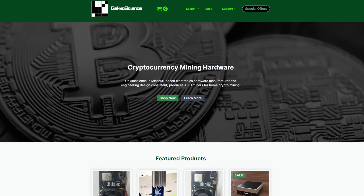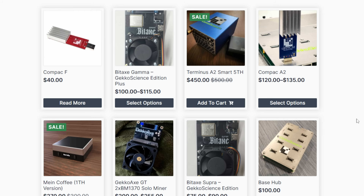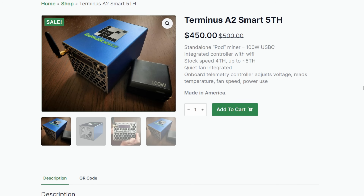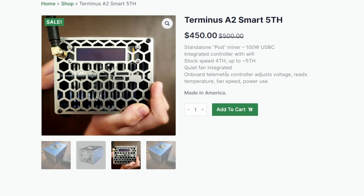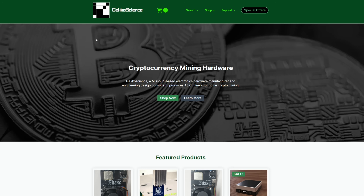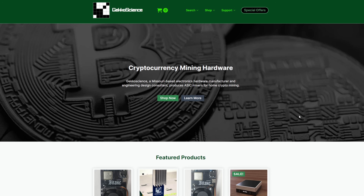We're over on the Gecko Science website. You can click Shop Now and it brings up all their products. At the time of recording, the Terminus A2Z is not on here - it hasn't been listed yet, we got an early version. The Terminus A2 looks super familiar - it's got the Gecko Science logo on top, that blue look, but with an antenna in the corner. That's a different version. You can see stock speeds are four terahash up to five terahash. Our current unit is actually coming in at six terahash and supports up to seven terahash, and we're going to test that out. By the time you're watching this, there will be a full product page available with more details on the A2Z model.